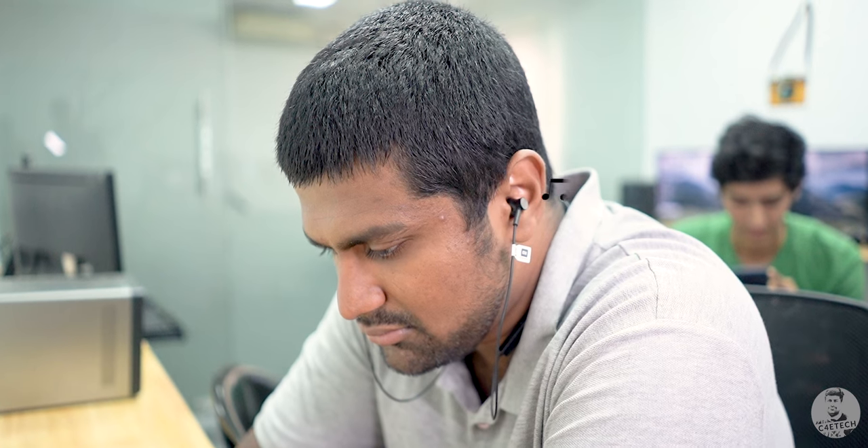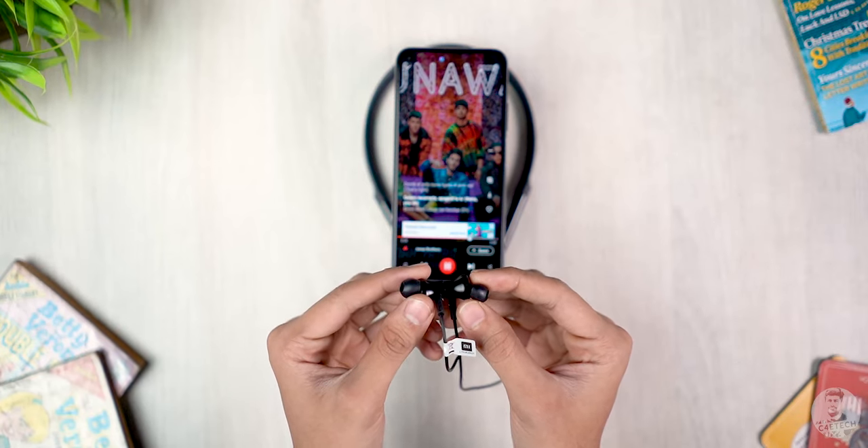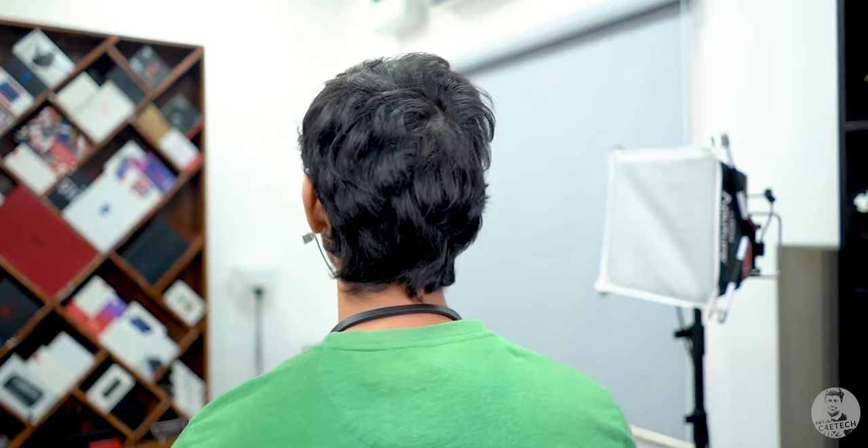Another positive: even playing music at 100% volume, there's no sound leakage — people around you won't hear anything. So, what's the verdict? The Mi Neckband is a nice pair of Bluetooth earphones that at 1600 rupees are quite wallet-friendly. It's light, has Bluetooth 5.0 with excellent range and stable connectivity, outputs good quality audio, is excellent for calls, and has above-average battery life. That said, the cons are worth noting: the neckband design isn't for all scenarios, the magnets don't pause music, you can't connect to multiple devices, charging takes too long, and there is no active noise cancellation.